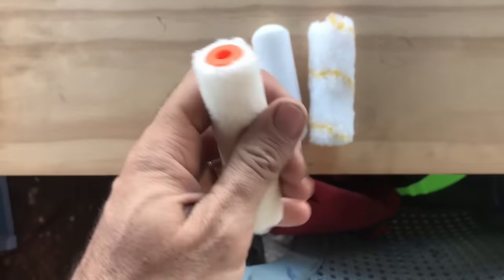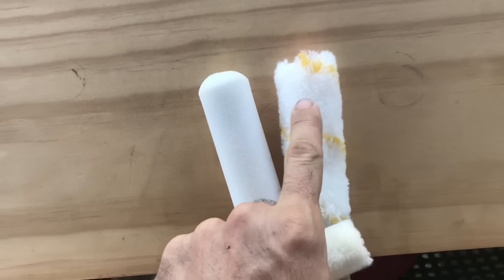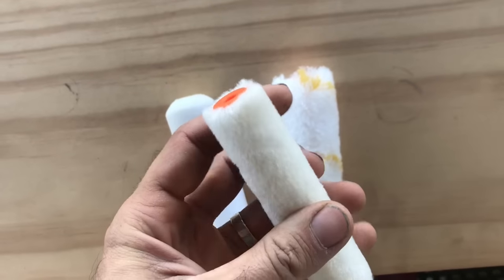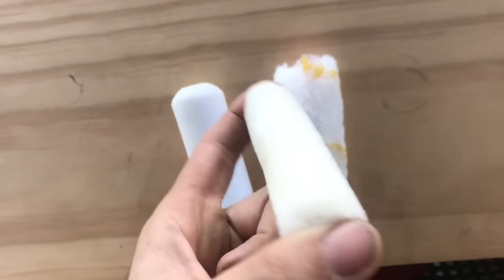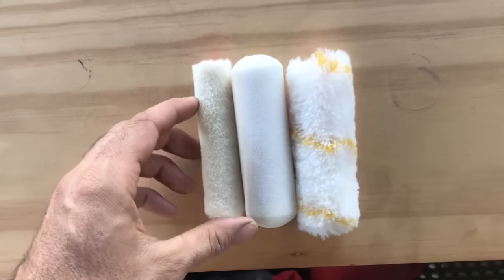I think they're absolutely rubbish. The finish you get off these is basically the same as what you get off the cheapest, crappiest roller you can get. Some people rave about them, but you just can't get away from that orange-peel, rolly look.